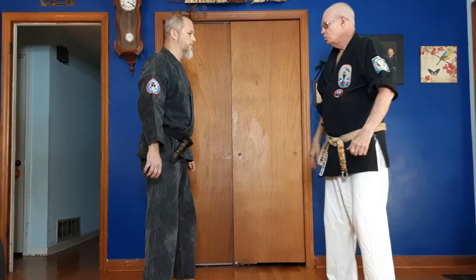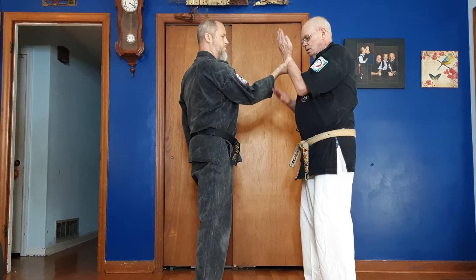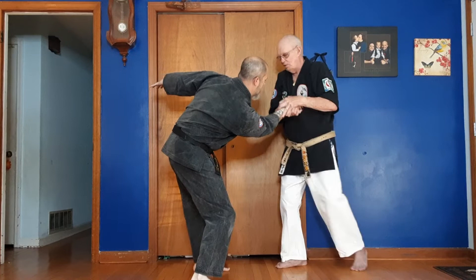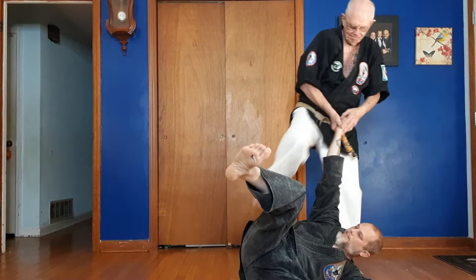Next one — notice the hand is coming up just like it does in the charts. I'm reaching here, grabbing the thumb. Now that's a stomp, it's not a kick. If for some reason he doesn't go all the way down, then you can kick here — you can kick with either foot. It doesn't matter as long as you stay with the principal.